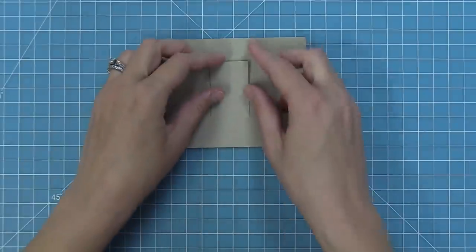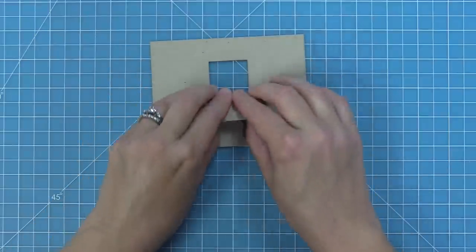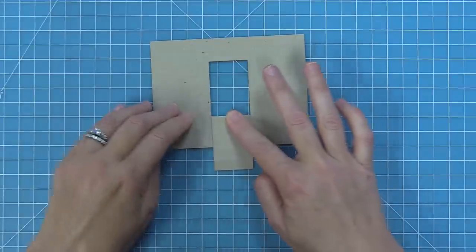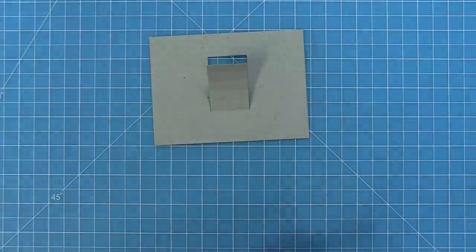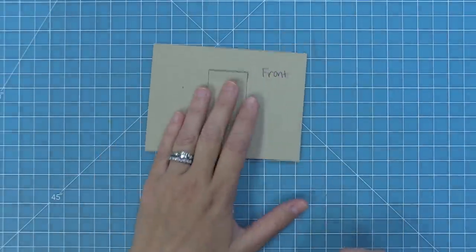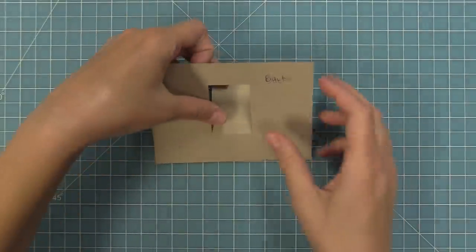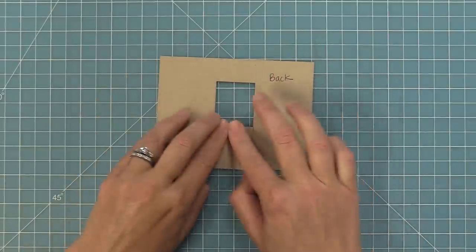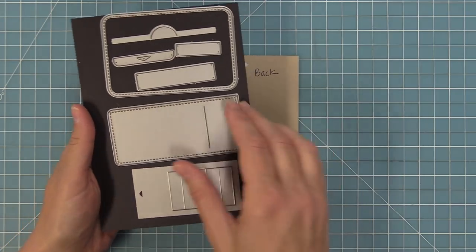Next, fold those five score lines towards yourself, working your way down and creasing really well. You can use a bone folder for a sharp crease. Now do a little labeling — write 'front' on the front and 'back' on the back to keep track, since this piece of cardstock ends up completely covered at the end. Then flip it over and fold those five score lines again from the back towards yourself, giving those folds a really nice crease for smooth action.